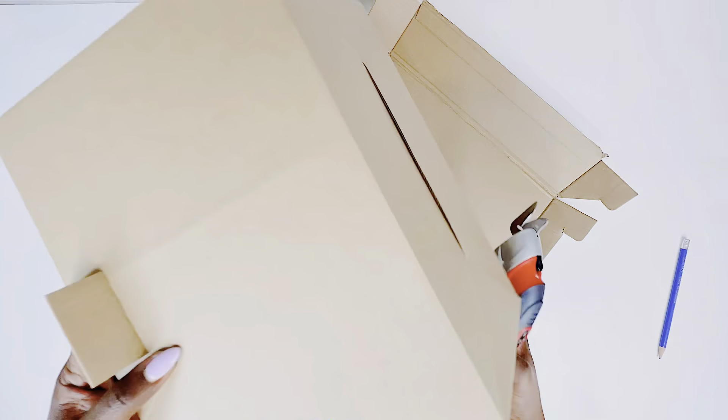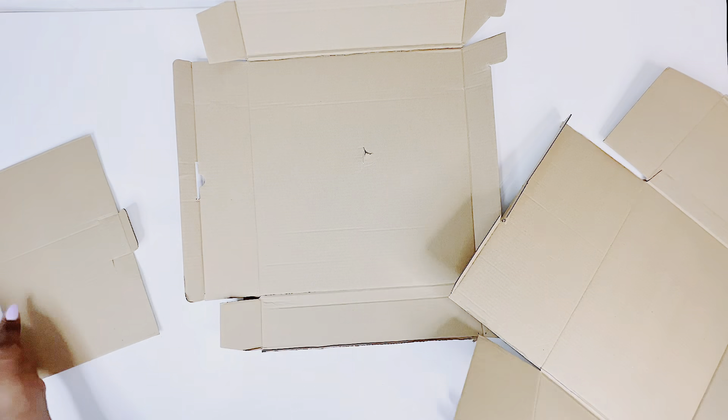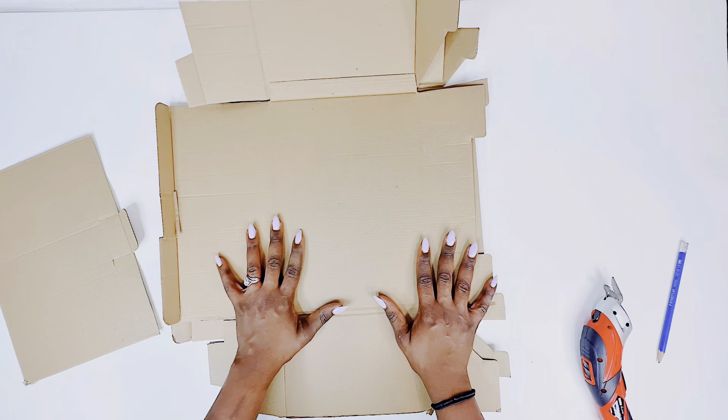I will have the supply list for every item I am currently using in the description box of this video. Let's get right into it.